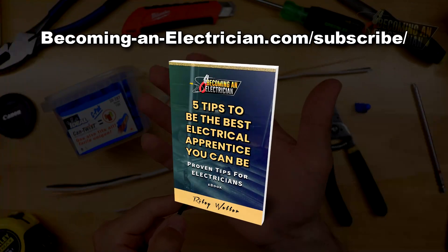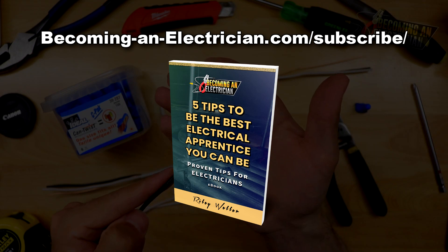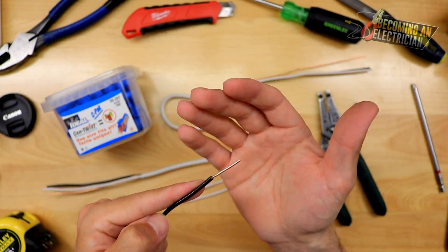Before we get into the video, definitely check out my free book I have for apprentice electricians. Just go to becominganelectrician.com/subscribe and you can download my free electrical book for apprentices absolutely for free.